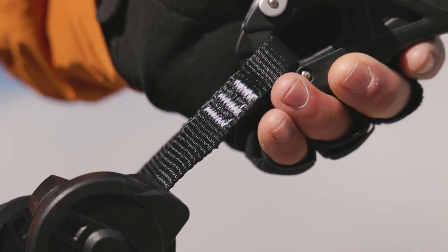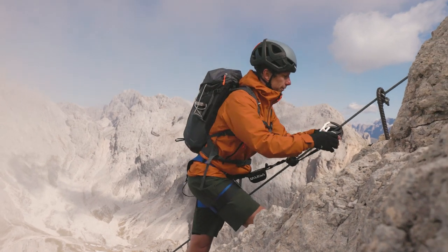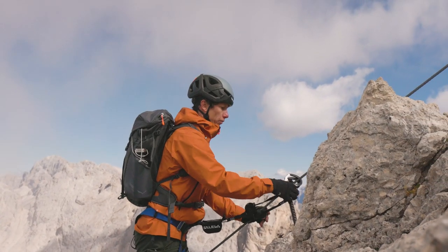On our best handling Saleva ErgoZip, the compact zip system keeps the carabiner always close to grab. Yet you get an exceptional range of motion so you can move along freely on the Via Ferrata.